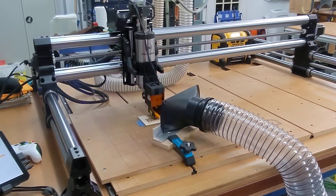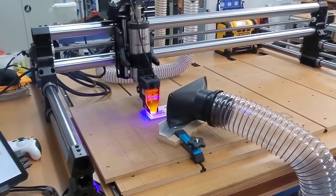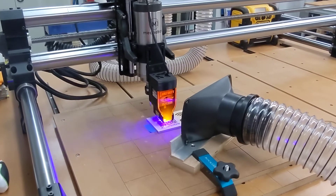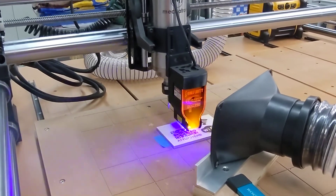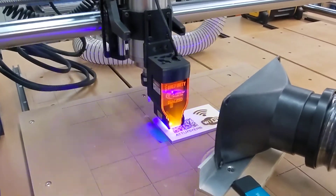Here's my Winfinity CNC equipped with a JTEC 14-watt diode laser. Many of you know this laser is sold by Winfinity and integrated well into the machine and the controls. The laser is actually JTEC, headquartered in Kemah, Texas. It does a nice job.